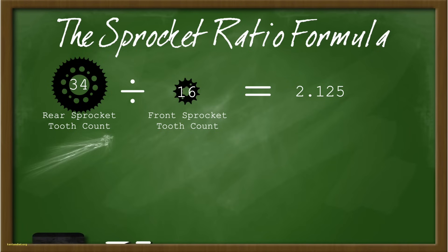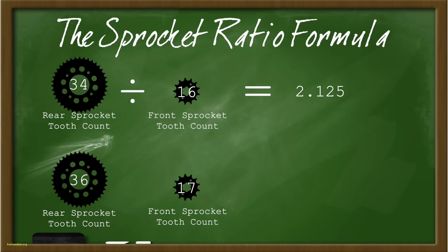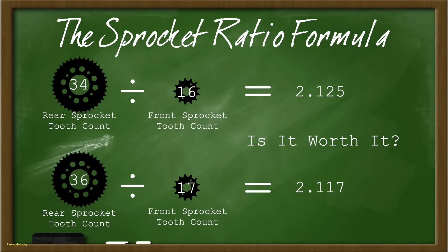Coming back to our 360 example — we have a 16-tooth front and 34-tooth rear with a 94-link chain. That ratio is 2.125. Now suppose we swap to a 17-tooth front and a 36-tooth rear. We've added two more teeth in the back and a longer chain, but the ratios are almost the same: 36 divided by 17 equals 2.117, which is very close to 2.125 — a nearly negligible difference you'd barely feel riding. So the question is, would a swap like this be worthwhile? In my opinion, probably not. Before you decide to start swapping sprockets, do a little math and figure out which direction you want to go.